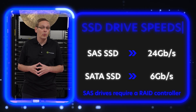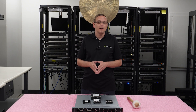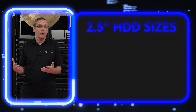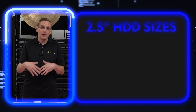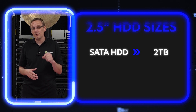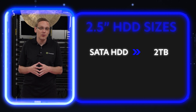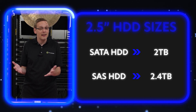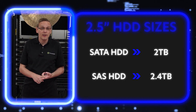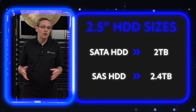Now let's talk about sizes. Most people are not using a 2.5-inch hard drive — if you're using 2.5-inch, you really want a solid-state drive in there. A 2.5-inch SATA hard drive maxes out at 2 terabytes, and SAS at 2.4 terabytes. That's a huge disadvantage since you're already getting slower speeds and now very low scalability — that's why people don't typically use 2.5-inch hard drives.